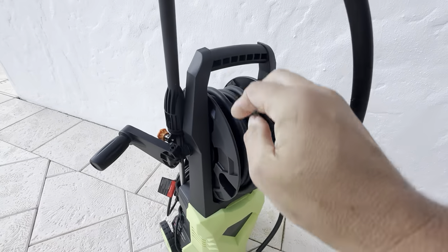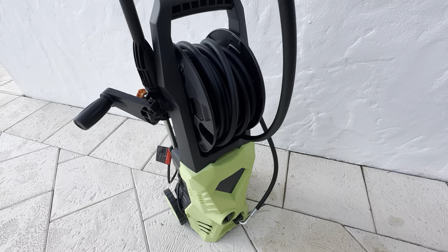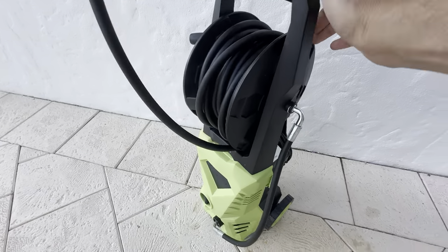The handle and the roll-up cord winder works really well — it rolled up really nicely. On my previous power washer I always had a problem rolling up the cord; it never went properly.